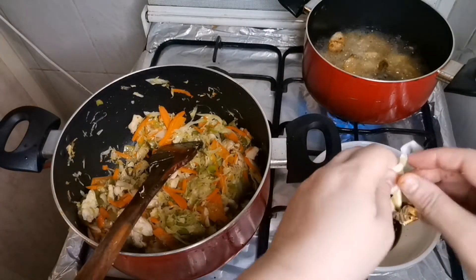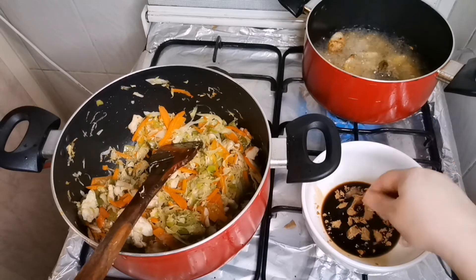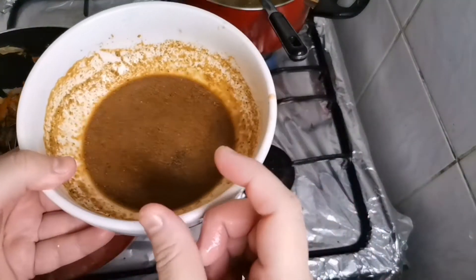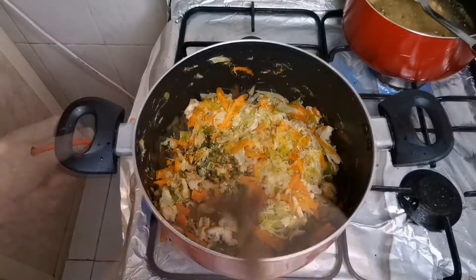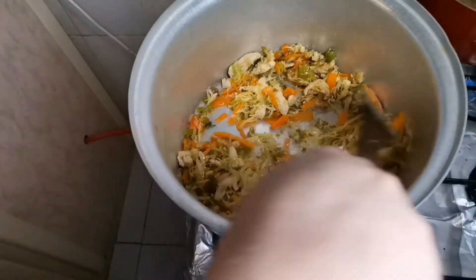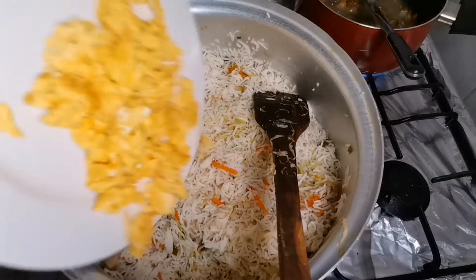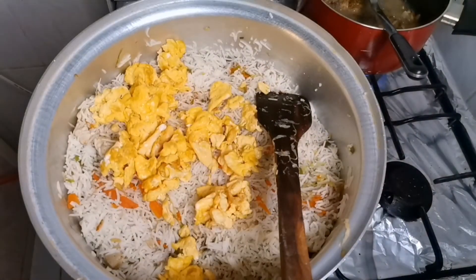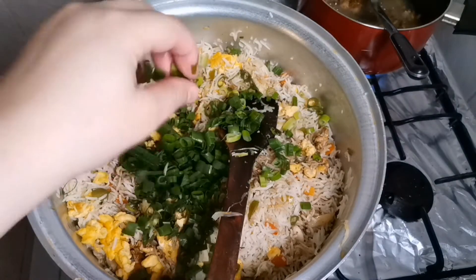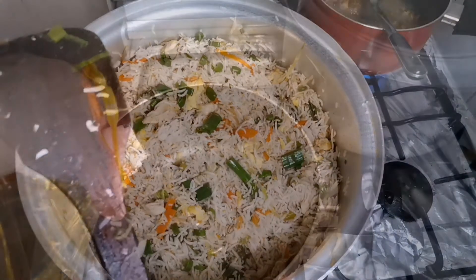I put 3 tablespoons of soy sauce, 2 chicken cubes, 2 tablespoons of vinegar, and 1 teaspoon of black pepper. Because the vegetables are ready, I put rice in and put this sauce on top. I put the spring onion in the middle. You can add more ingredients as desired.